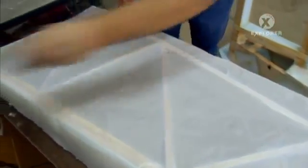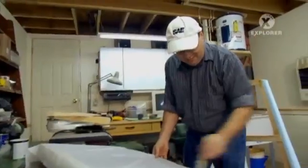So how I got started with this: I started by building the wings, because I figured if I could build the wings, everything else would be pretty much cake.